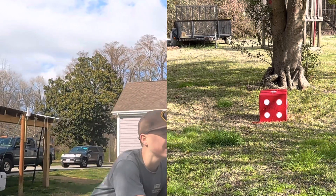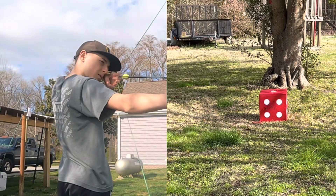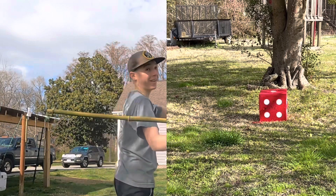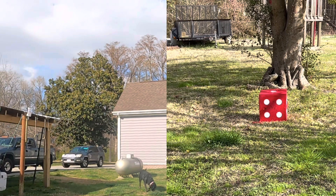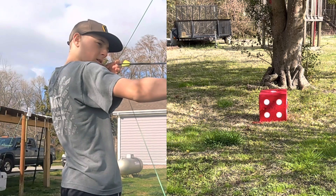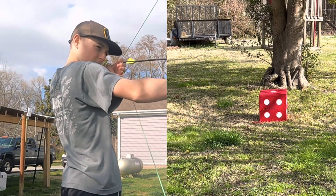Oh my god — this close! That honestly kind of worked. Imagine if we hit that without aiming — we've hit that same spot twice. It's gonna be a hassle to edit. Let's hit it, let's hit it here. Whoopsie — stop, stop!